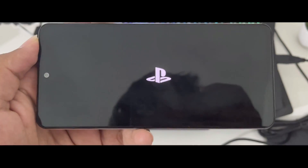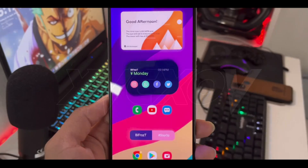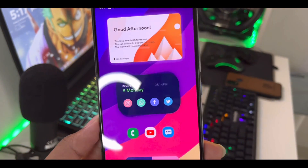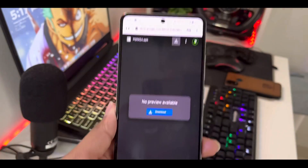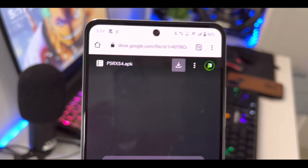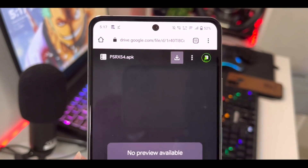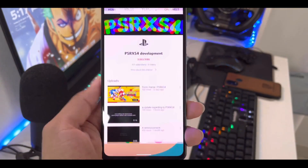So here is the moment of truth — will this emulator work? Let's find out. Yo guys, this is Aprex here, welcome to a brand new video. Recently I have been getting many comments from you guys telling me to test the PSRXS4 emulator, which is supposed to be the first PS4 emulator for Android. So in today's video I will be testing this emulator to see if it's real or fake.